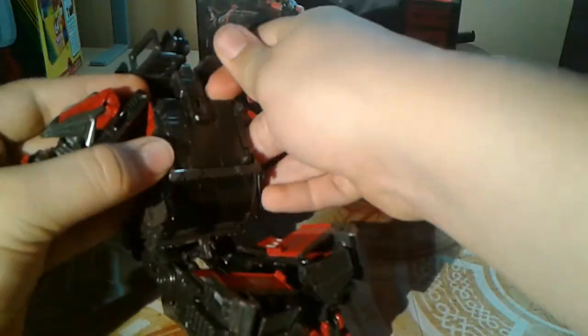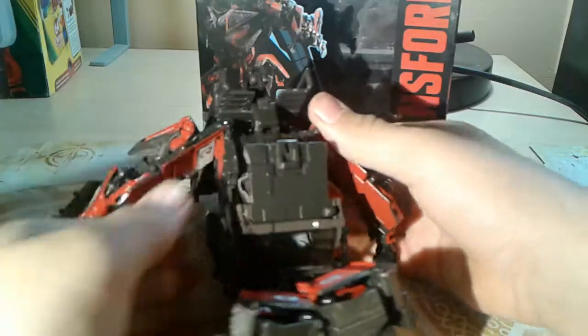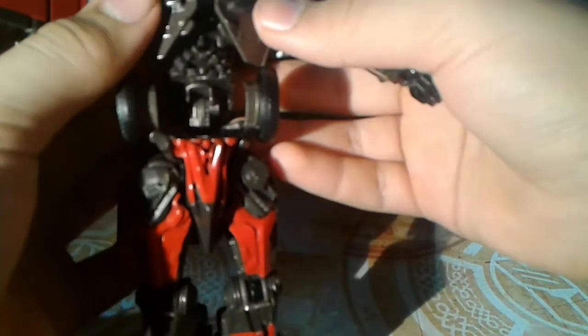Flip the backpack down, and then use your finger to get under the hood right here and pop this up — it took me a while to figure that out. Separate this away from there, and then these just go like this. Rotate the torso around, flip his awesome head sculpt out.